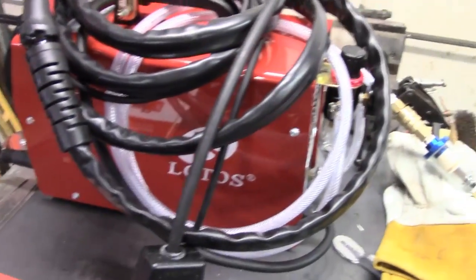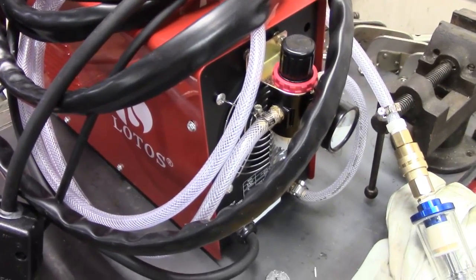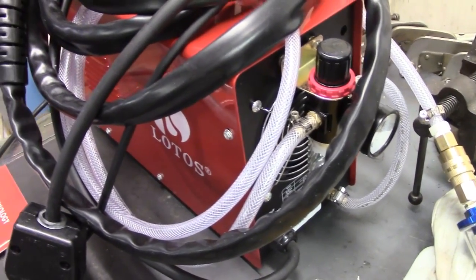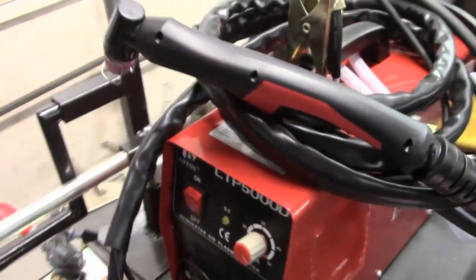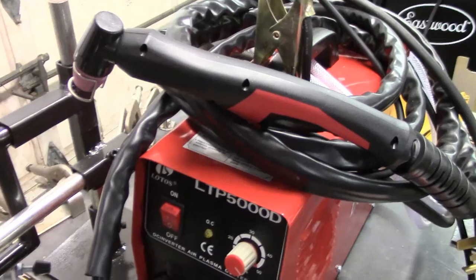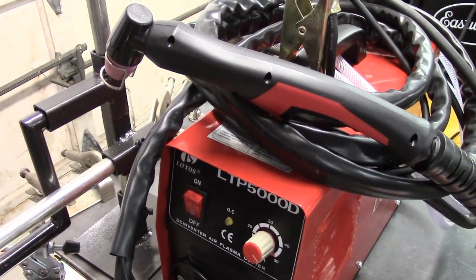I've got it all wrapped up at the moment just to be able to carry it around. So you've got the air in, pressure regulator, and there's the torch. It's literally going to be set up for a first try soon, just to see if it does its work.